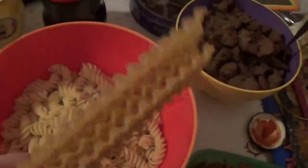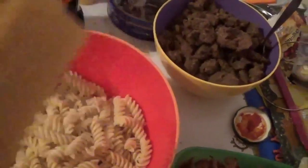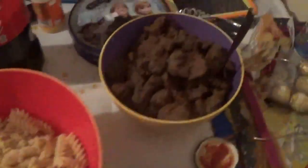Okay, well, these lasagna noodles are going to go boil and cook. We're going to mix in all these ingredients.